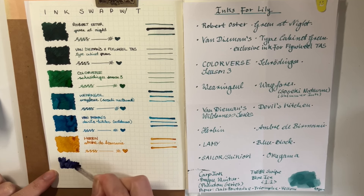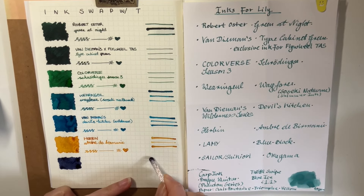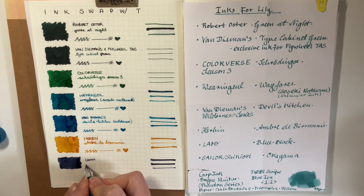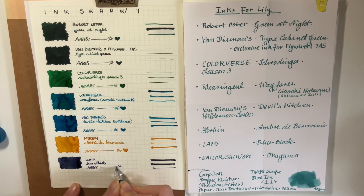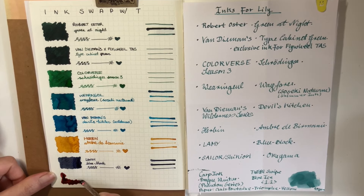Next up, we have Lamy Blue Black. I've never tried this ink before, so this is exciting. It definitely does look a bit more black than blue — it's a kind of muted color. Looks saturated. I ran out of space so I had to make the square into a rectangle at the end, because I was just winging it — I didn't really count. But I think it worked out fine. What a lovely color. I'm trying to think if I've ever used a Lamy ink — I don't think so. Is this my first Lamy ink? Maybe.